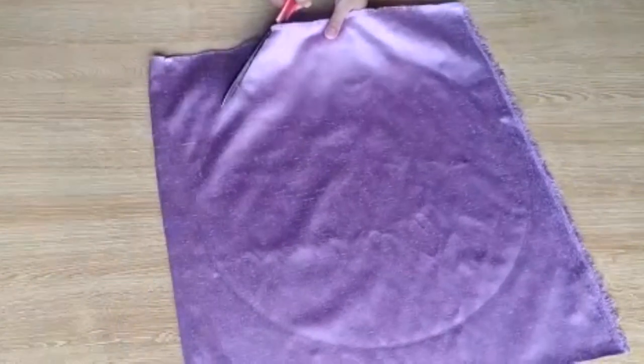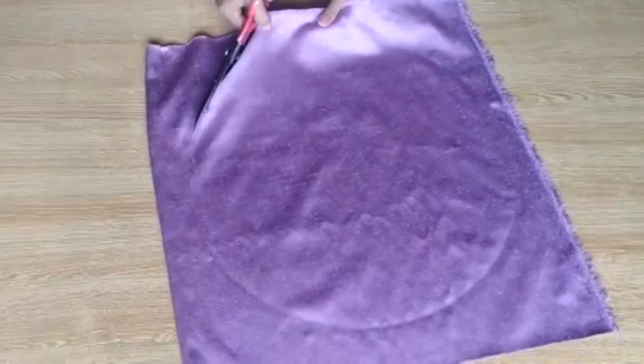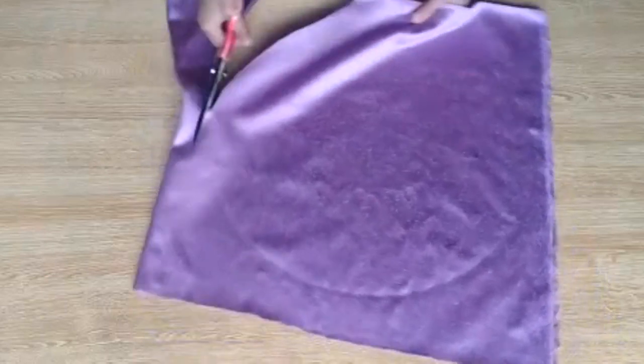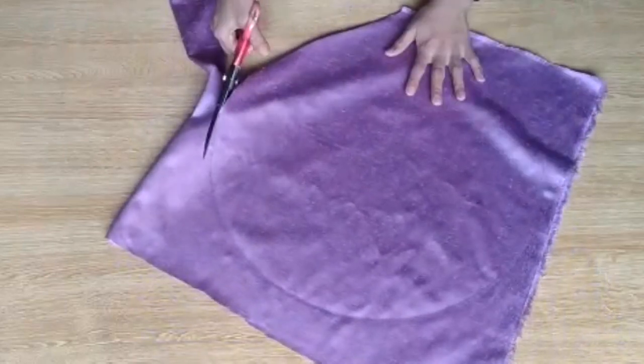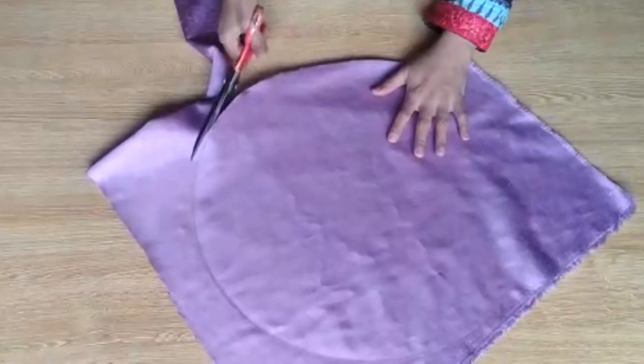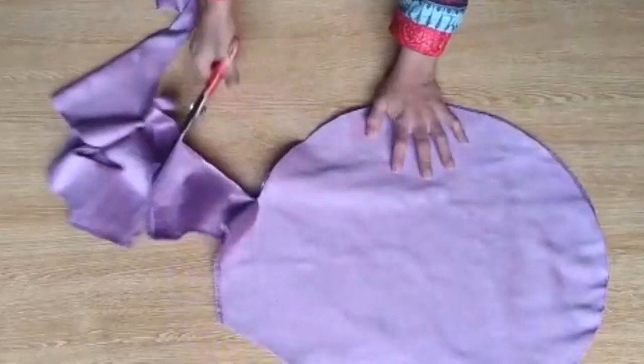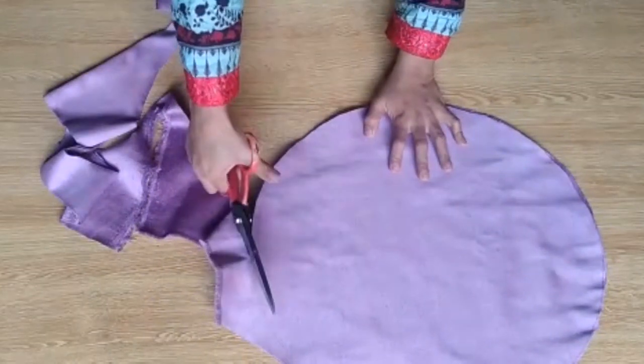I will cut this, and after that let me tell you by measuring what the width and the length will be. Remember friends, for the larger layer, you can measure along with it — the choice is yours. You can keep a little extra in the width if you want.